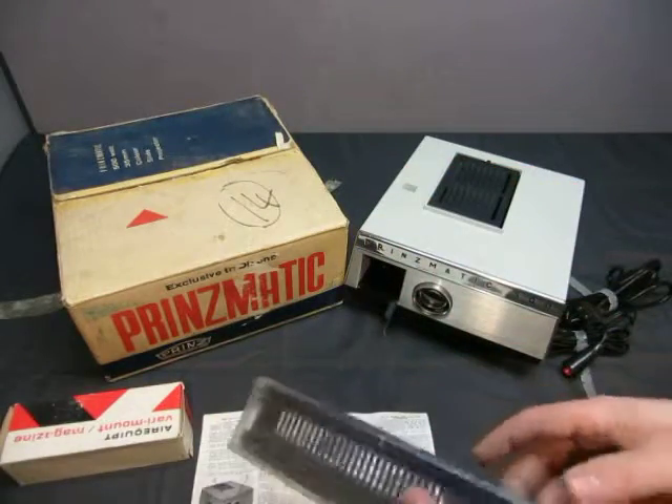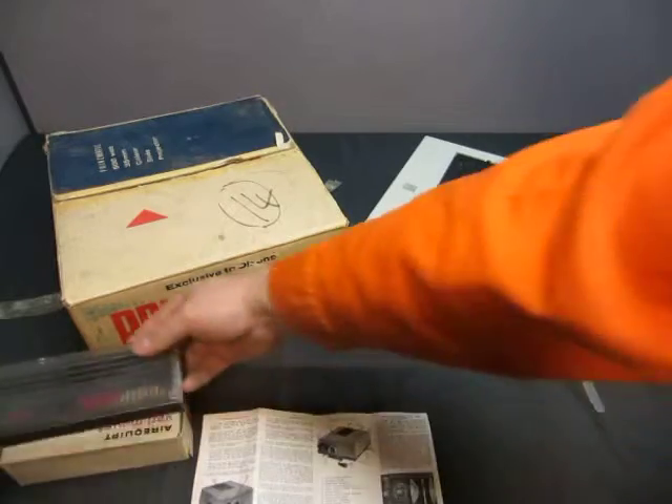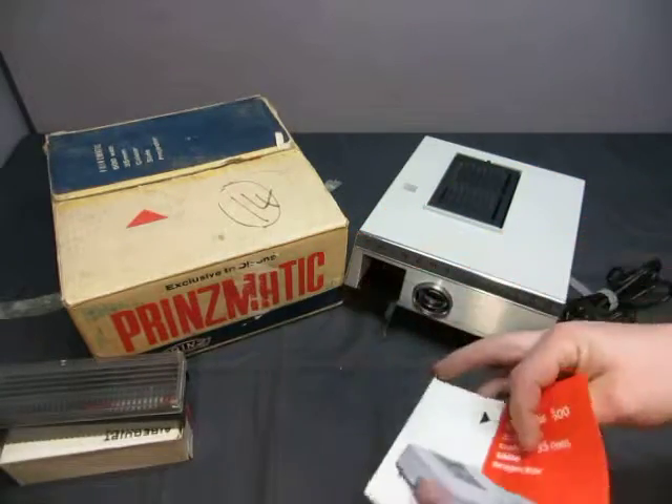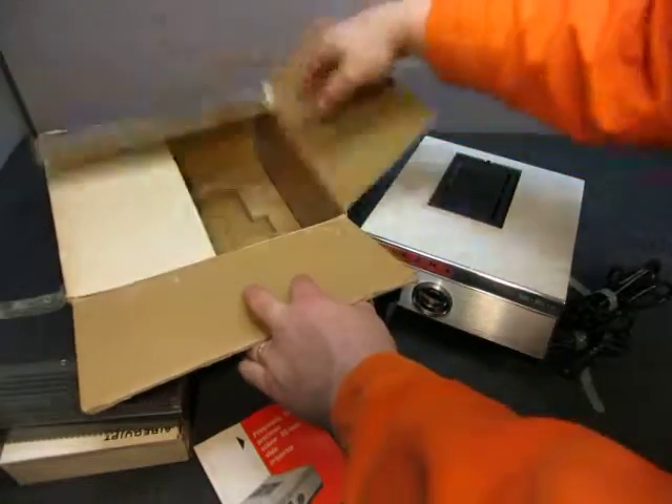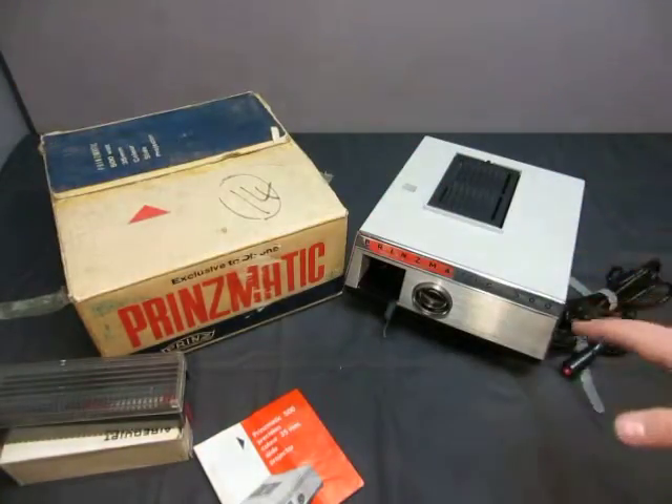Then you have this here — it looks like just a slide holder, so you could use the holder. And then you get the book, you get the original box. So that's what you get, and a slide projector.